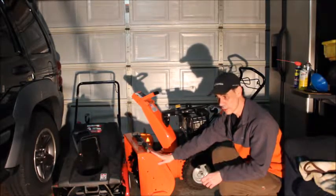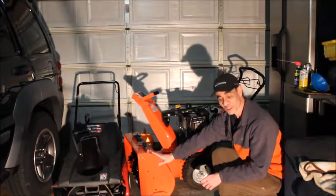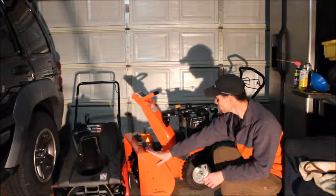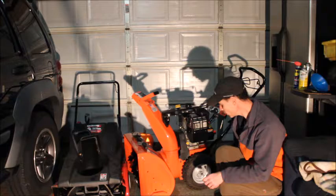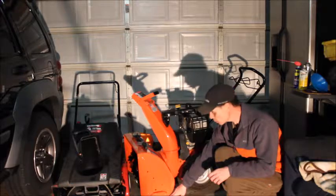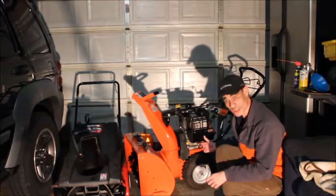I've seen Ariens units from the 1960s that are still in use. It's a very reliable machine, which is why I went with this Ariens model. For a used 2005 model, it's in incredible shape. Check the condition of the shoes — that's the distance from the ground that determines how high you'll be picking up snow. Check them out, what's their condition? Look for anything obvious, like oil leaks down by the motor, or issues with the oil caps.